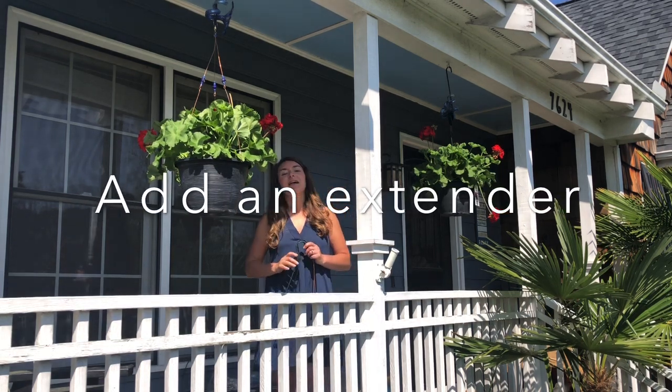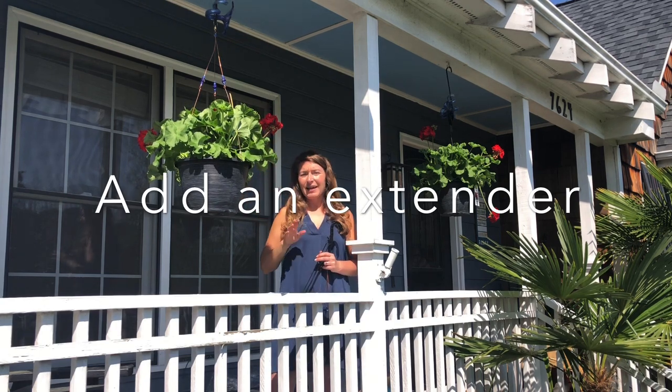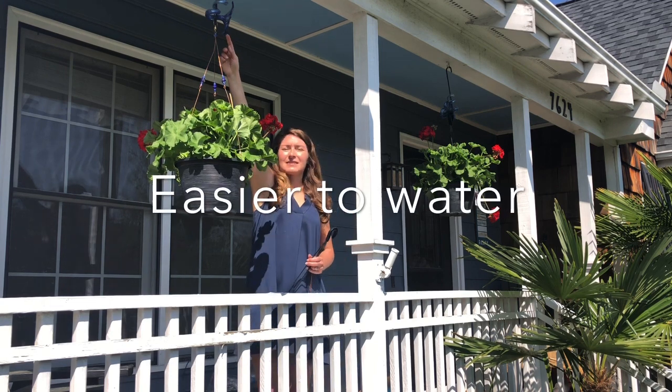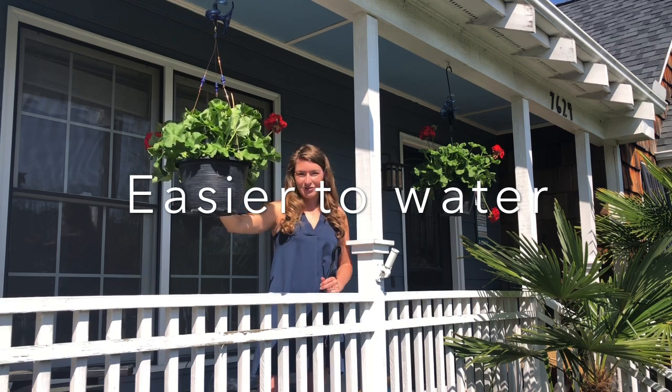First of all, if you don't add an extender the basket will be at a really awkward height and it makes it very difficult to water. So by adding an extender you get it so that the basket is at arm's length and you'll be able to water without challenges.